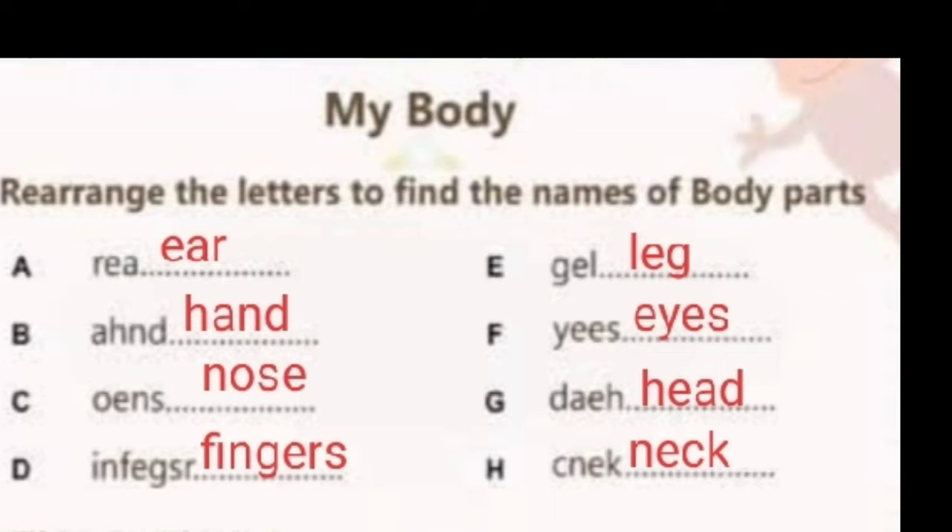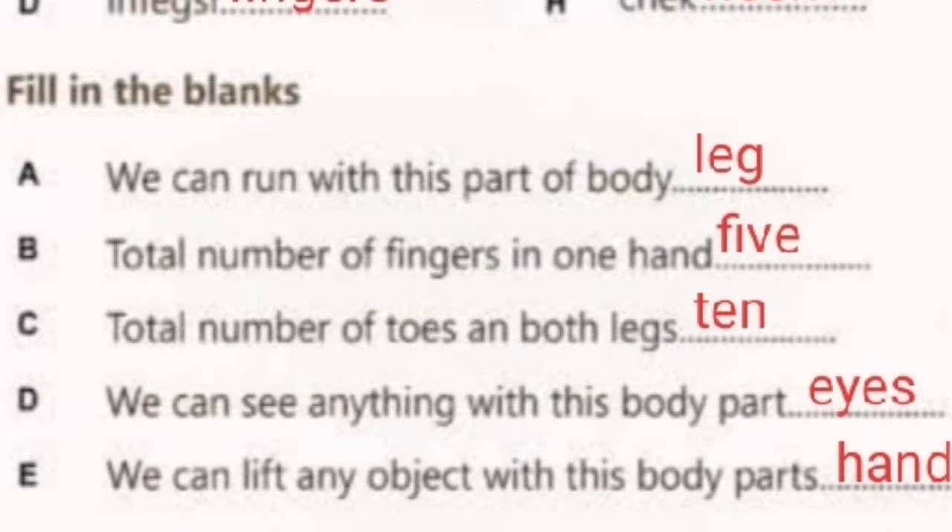Proceeding to the next question children. Fill in the blanks. We can run with this part of body — answer is Leg. B: Total number of fingers in one hand — answer is 5. Third question: Total number of toes in both legs — answer is 10.